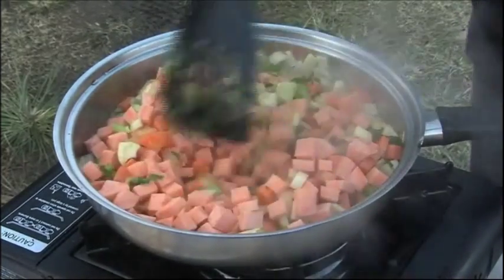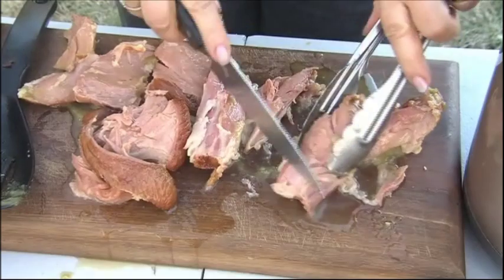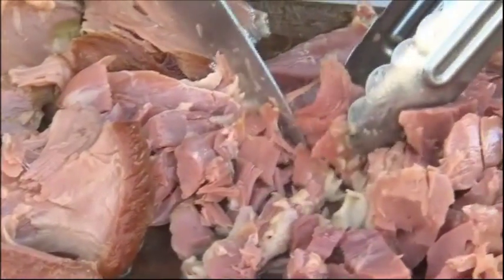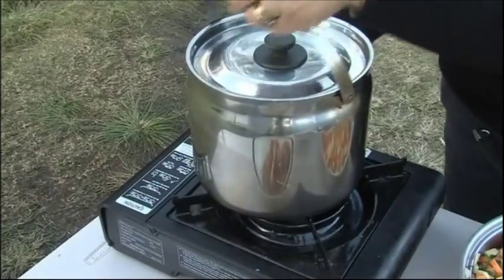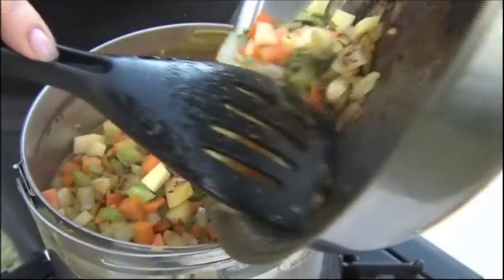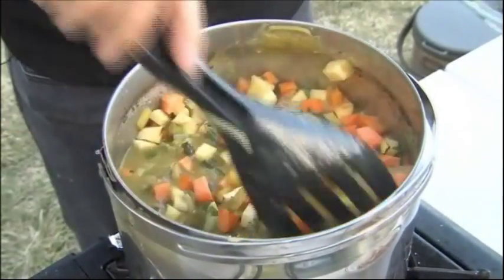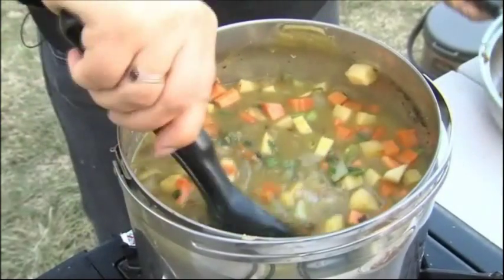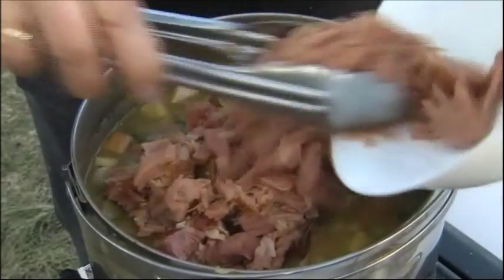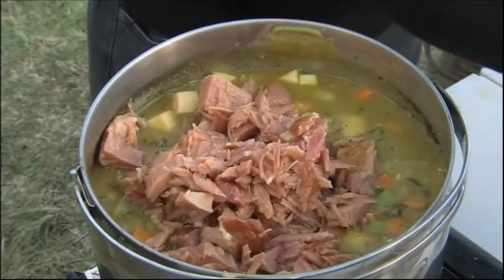I'm giving them a bit of a stir fry before I add it back into the pot. Now while that's stir frying I'm just going to shred my ham off the bone. Once those vegetables have browned enough they can go into the saucepan — you just have to make sure the split peas don't catch on the bottom, so just a bit of a stir, and then the shredded ham is going to go back in. It only needs another 5 minutes because the ham and the peas are already cooked.